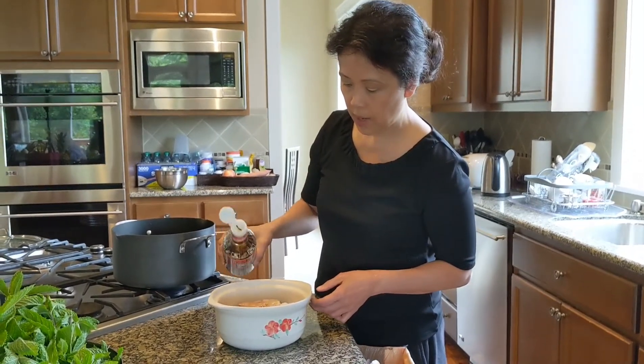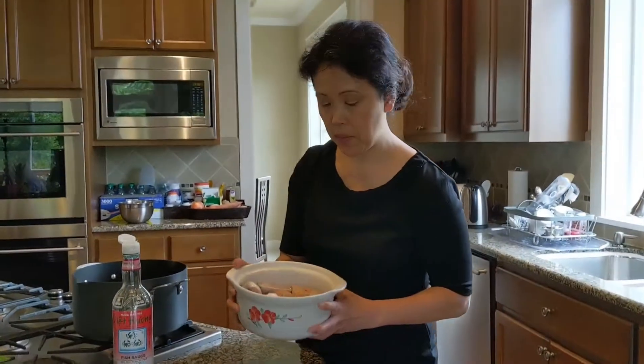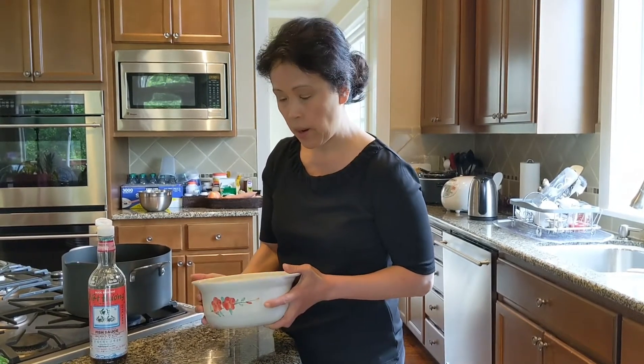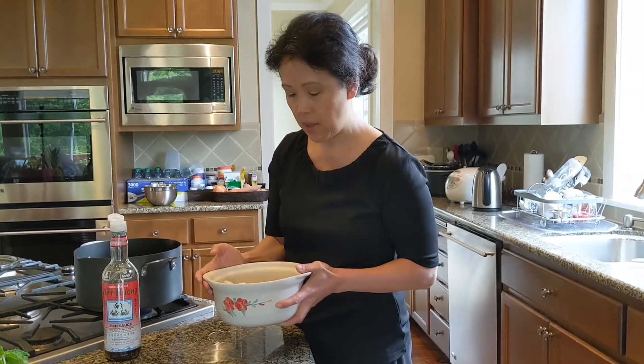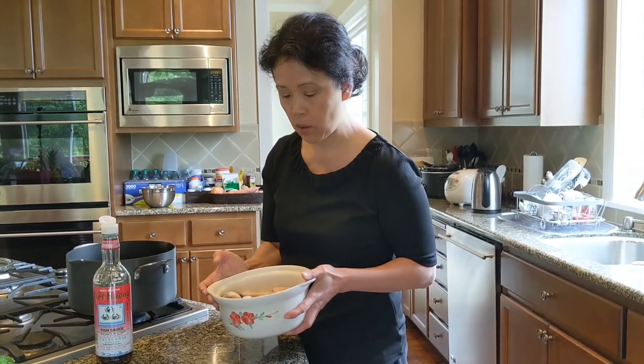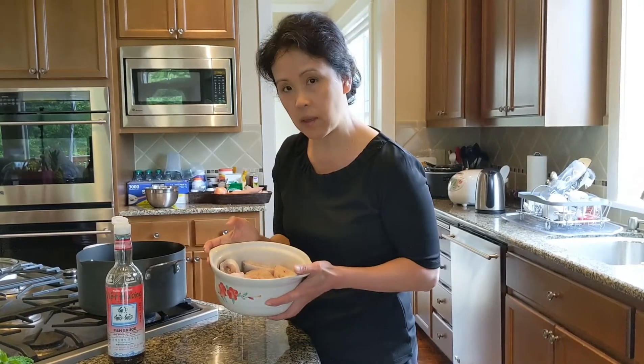The reason I'm not pat drying like my mom did is that the fish is already wet and has enough liquid. My mom would pat dry it, marinate it in fish sauce, let it sit, and then add water. This is something new — hopefully it will taste just as good. I'm going to let this sit for about 30 minutes.